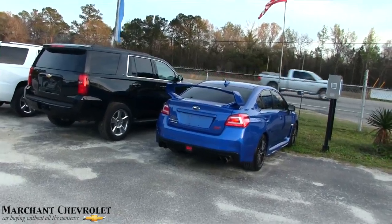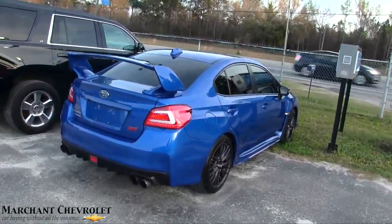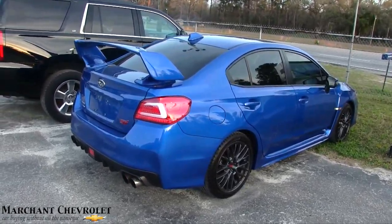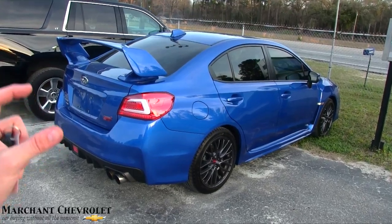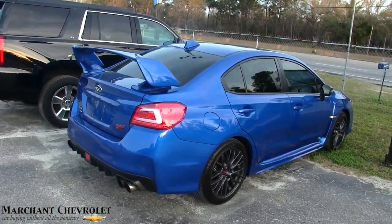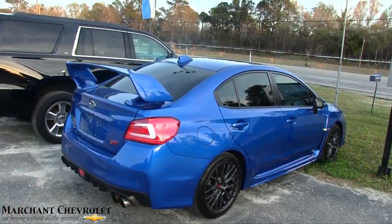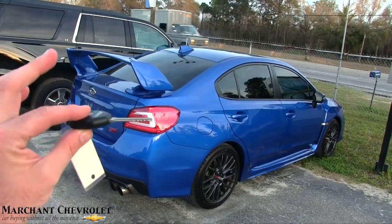There she is. It literally just came available at the store here — just traded in, not even two or three days ago. Beautiful car. It's the color that people love on the Subaru STI and man, it is sporty. I'm not gonna be able to drive it cause they literally close in about 10 minutes, but I'm gonna get in and drive it up front and get some video. Here's the key.